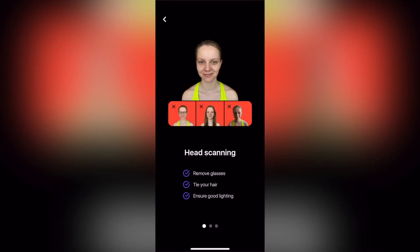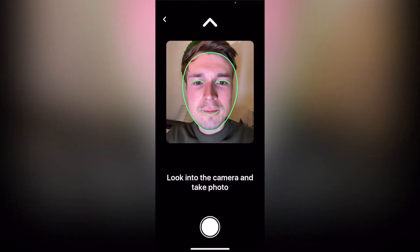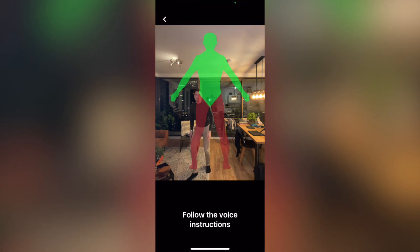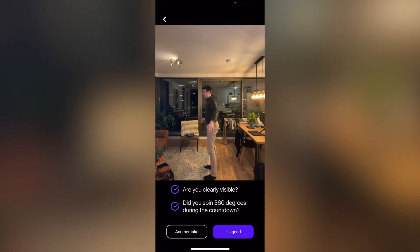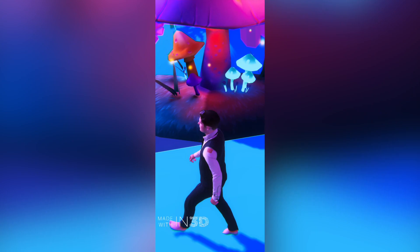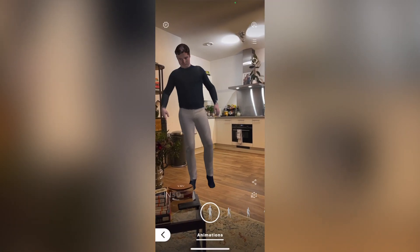The third way to copy yourself is creating an avatar of yourself. There are many different tools around such as Ready Player Me and In3D. In this example, I've used In3D, which is a lot of fun — it tries to make a photorealistic avatar of yourself by simply following a couple of instructions. You can place yourself in all kinds of virtual environments or in augmented reality.